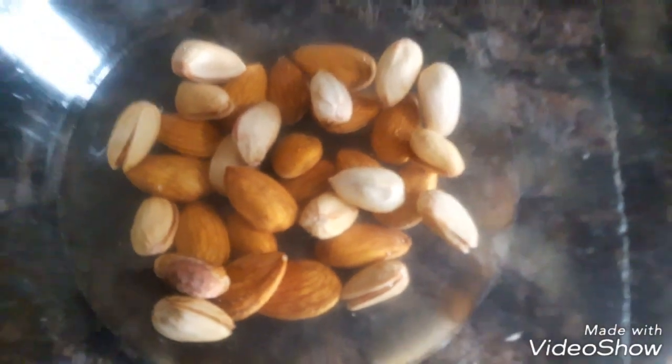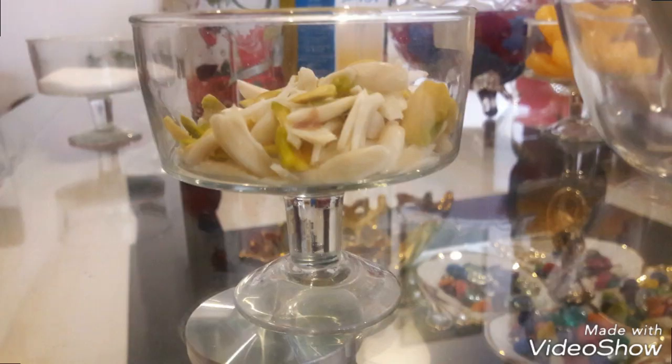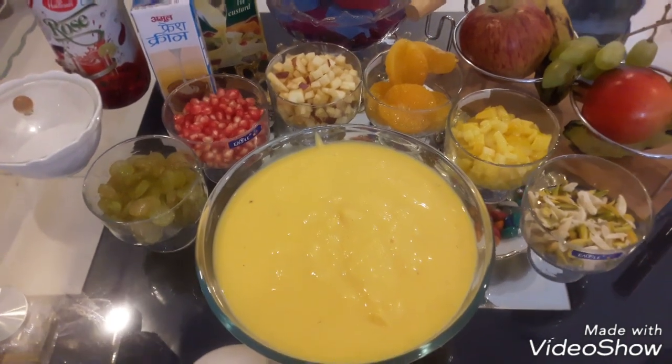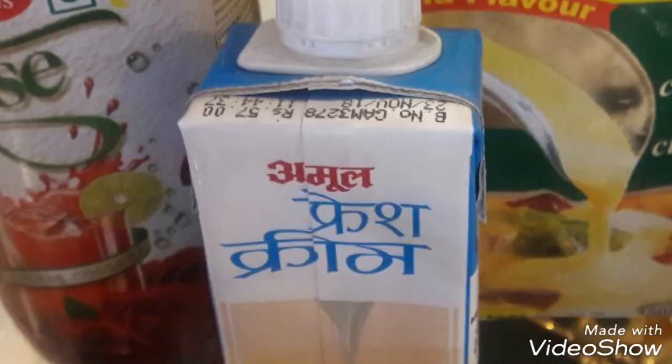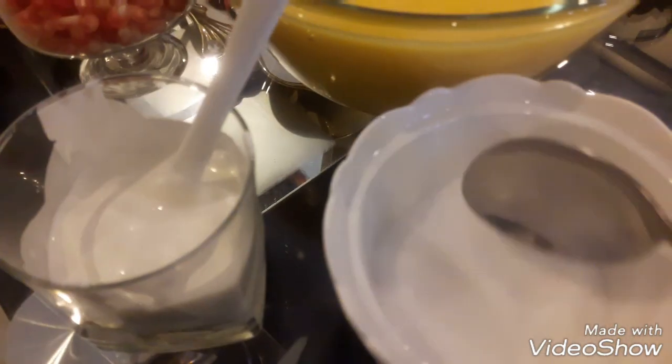If the custard is soft, you will need 10 to 15 minutes to cool it down. For instant use, peel and cut the fruits in slices. Now we need to make the fresh cream for this recipe.